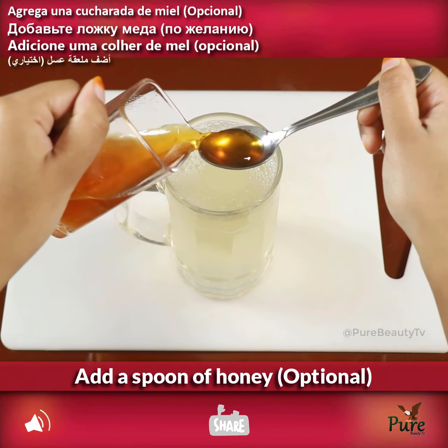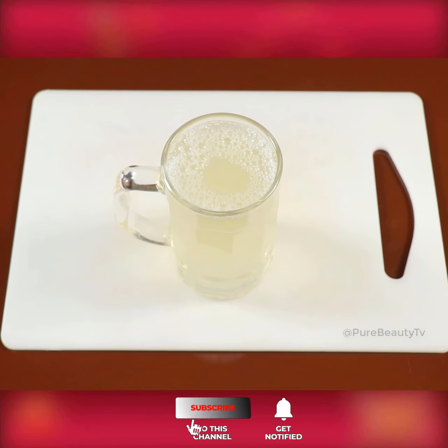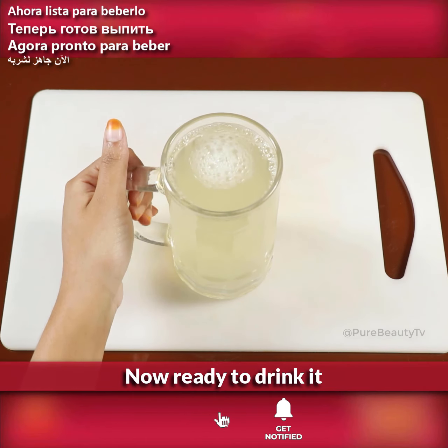Add a spoon of honey — it's optional. Now it's ready to drink.